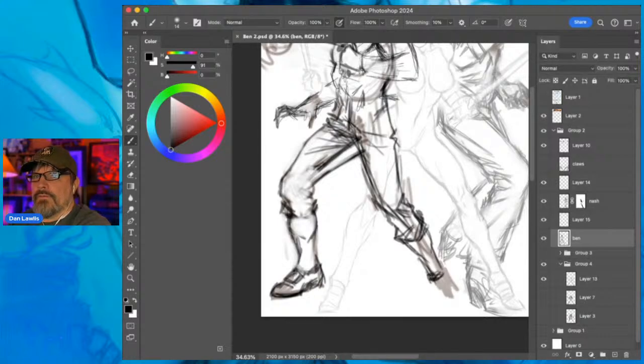These figures interact - they're almost doing Twister. I've got to bring this leg up.